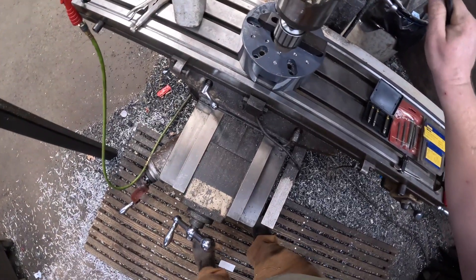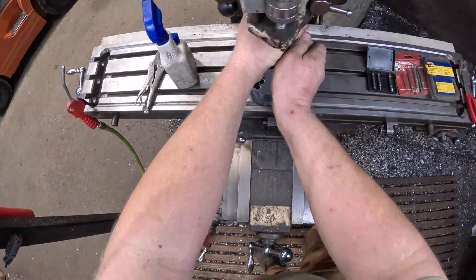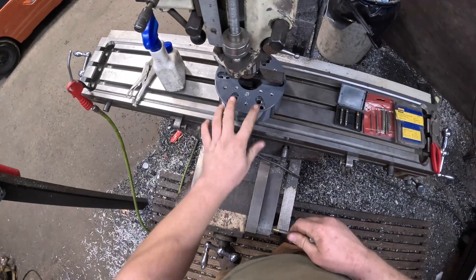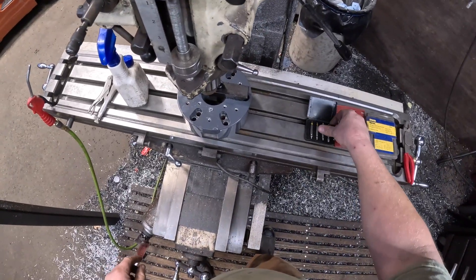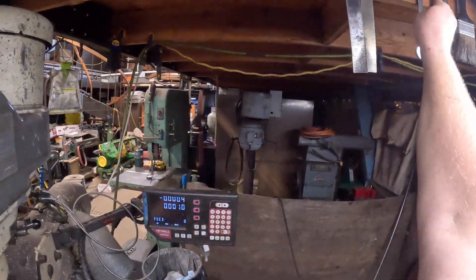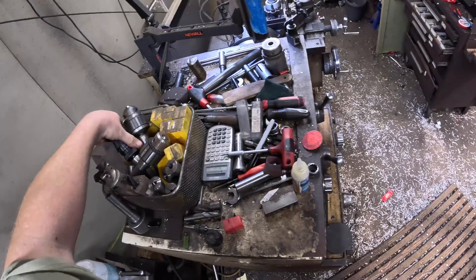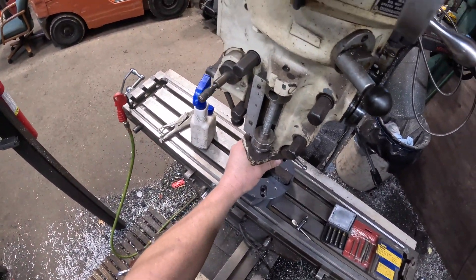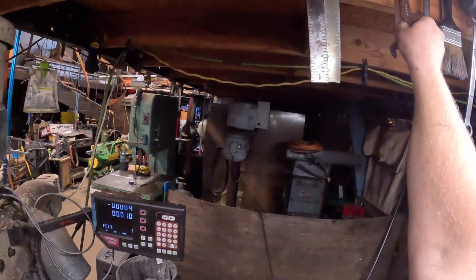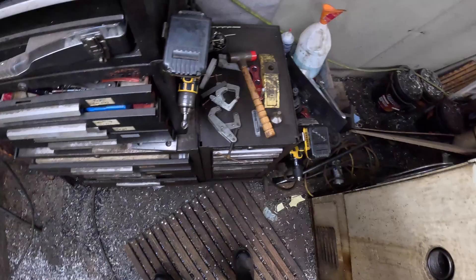We've got a key chuck in there now, which shouldn't let it spin backwards. Make sure you're spinning in reverse. And... it just drilled it out. Not overly surprised, unfortunately. So we're going to have to go to more extreme measures. We'll go back to the keyless chuck — the one I greatly prefer — and drill it out the hard way. It's a little more complicated but that's okay.